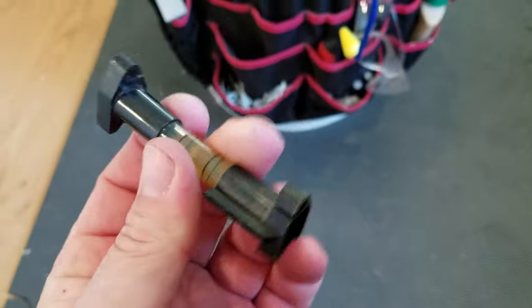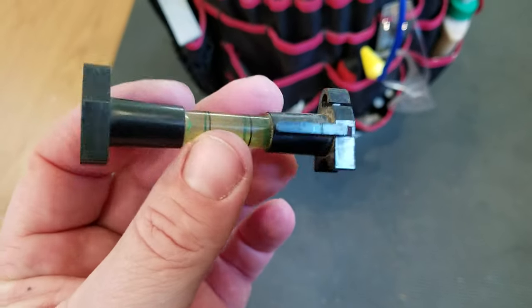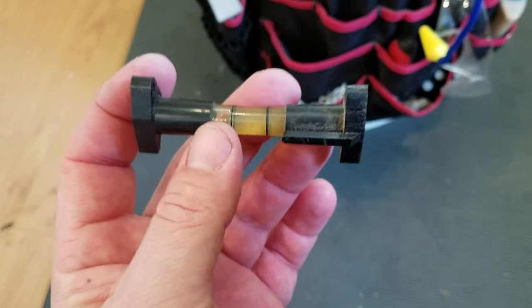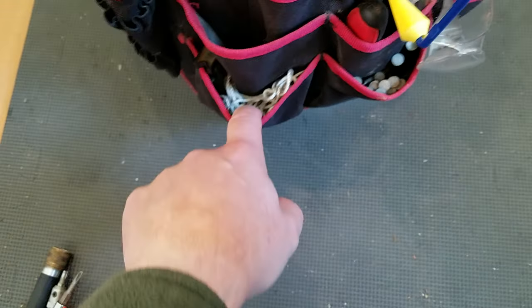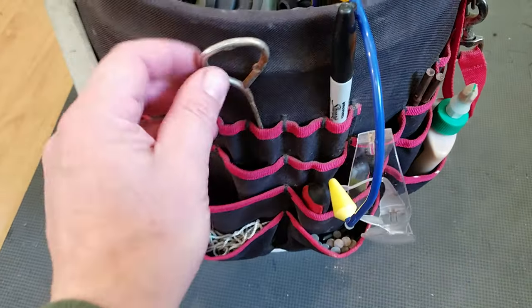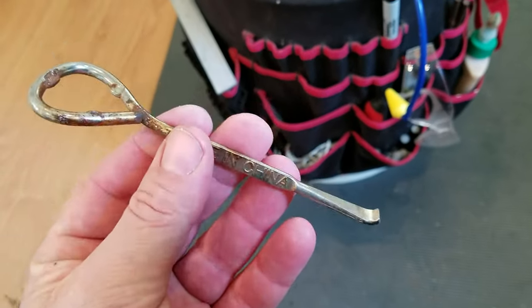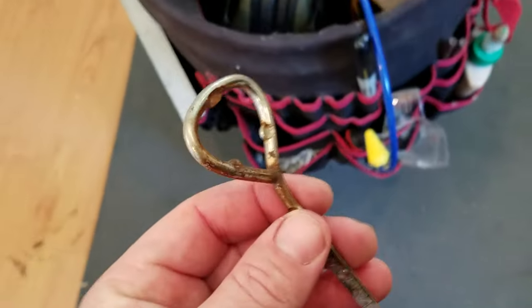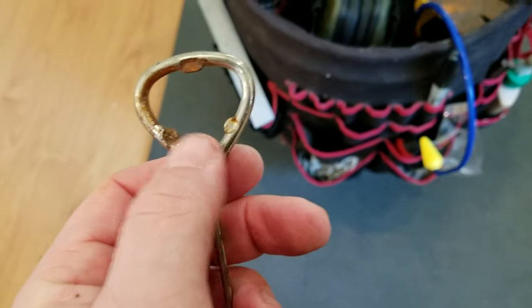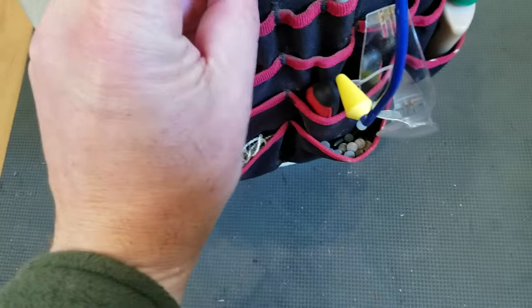Line level — this thing was five bucks and I've used it a million times. It's great for leveling out post foundations for sheds or fences or whatever. And a good length of string — I could talk about string all day, that's a whole other subject. Paint can opener — I kind of like it because few people know, but that's also a bottle opener, so if I need a beer on the job I'm ready.